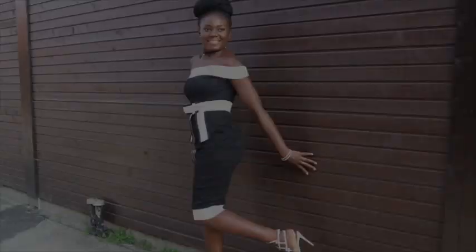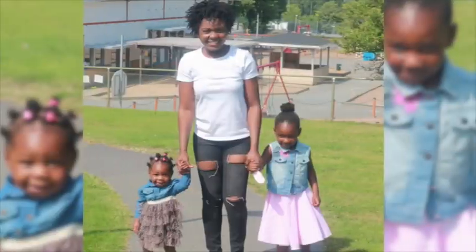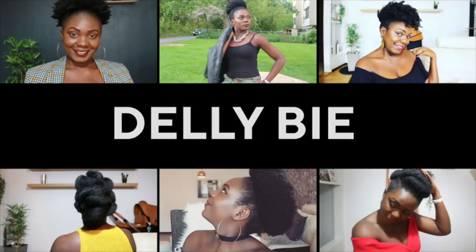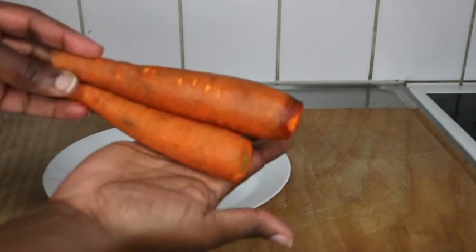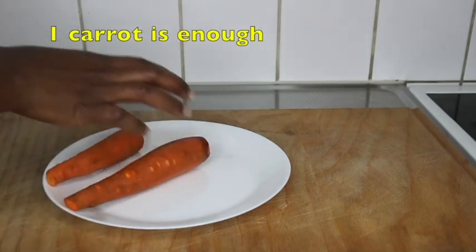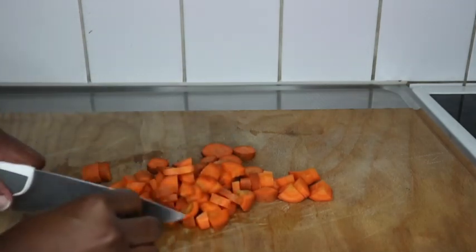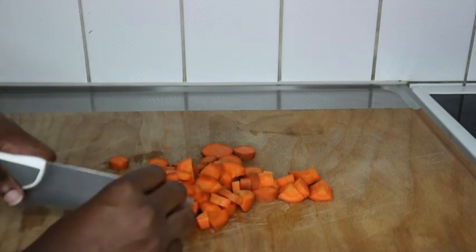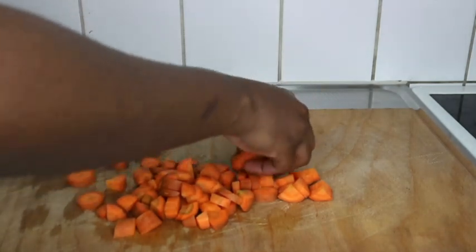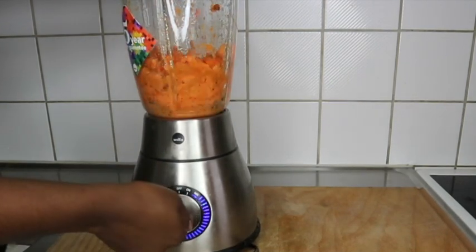We're using just one ingredient — nothing else but carrot. My carrots were growing older in the fridge, so I thought of showing you how you can use them instead of throwing them away. You can use fresh carrots or carrots that are older and you can no longer consume, like I'm doing here. It's not rotten, it's just old, so I decided to chop it.